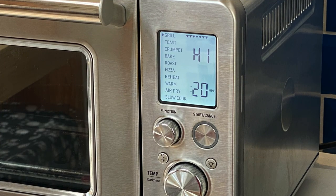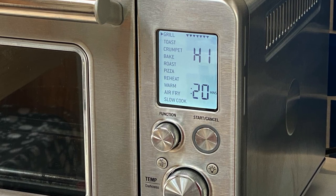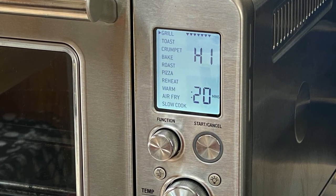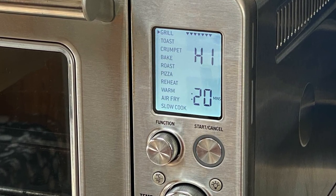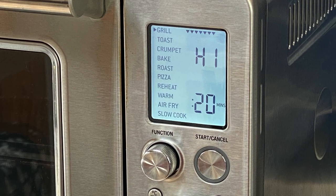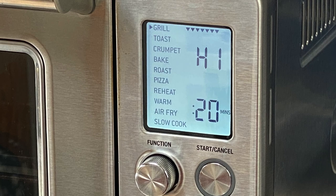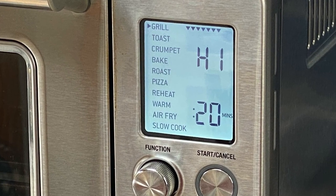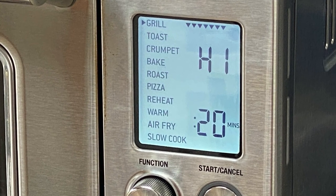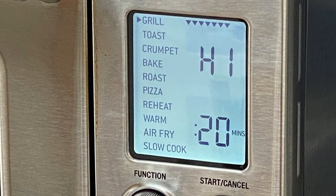The Smart Oven Air comes with 10 preset functions. You can grill on low, medium, or high settings; toast up to six slices of bread or crumpets to your preferred shade; bake anything from cupcakes to cookies to bread; roast a medium-sized chicken, lamb shank, or side of beef, and make lovely golden roast potatoes. The pizza function handles fresh or frozen, reheat is for leftovers, the warm function maintains heat while you prepare another dish, and air-fry — my favourite — plus a slow-cook set-and-forget function.